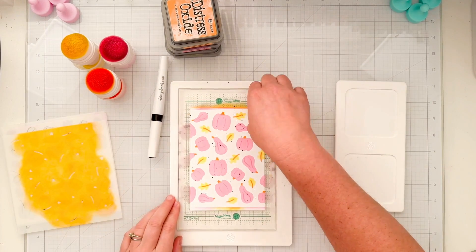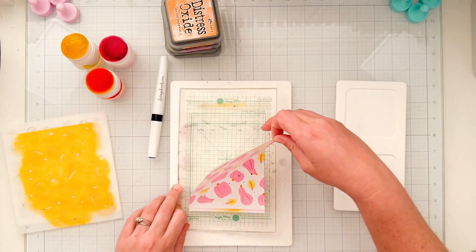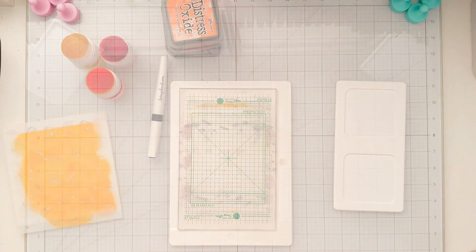I'll go ahead and set that aside to dry while I clean my stencils and clean up my desk so we can move on to the next part of the card.